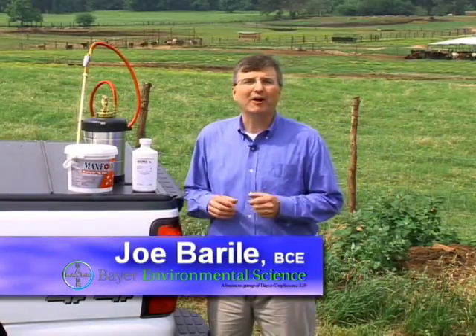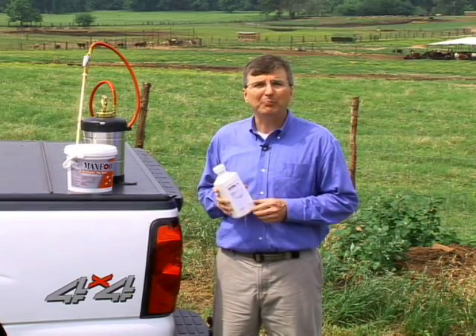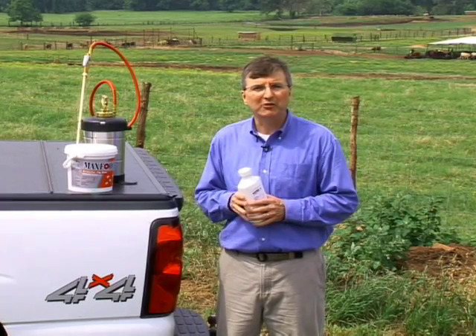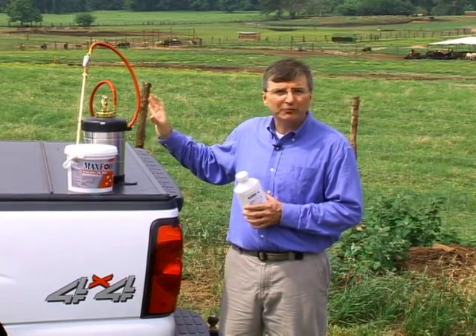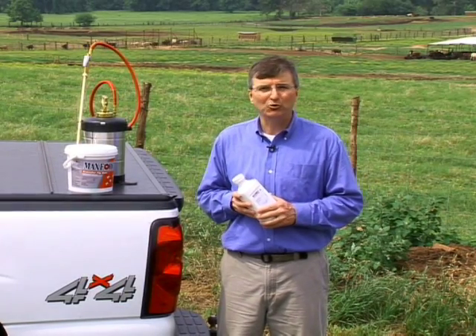Hello, I'm Joe Borelli with Bayer Environmental Science. Our MaxForce Fly Spot Bait is a great product to complement our MaxForce Granular Fly Bait, because where you can't broadcast the granular, you can spray MaxForce Fly Spot Bait directly on the surfaces where flies tend to rest, indoors and outdoors.